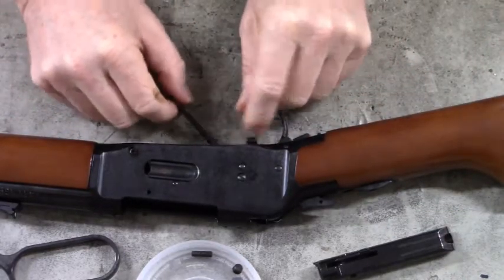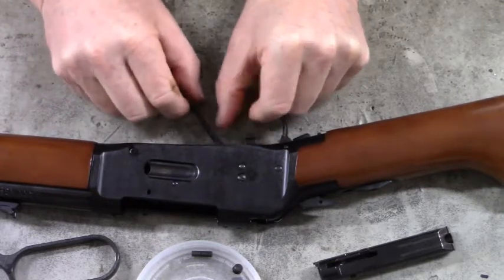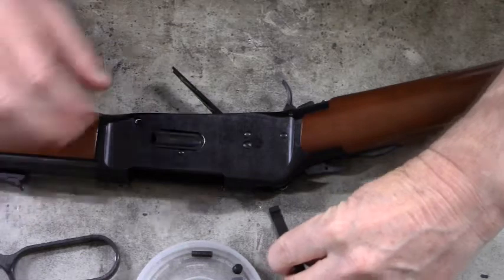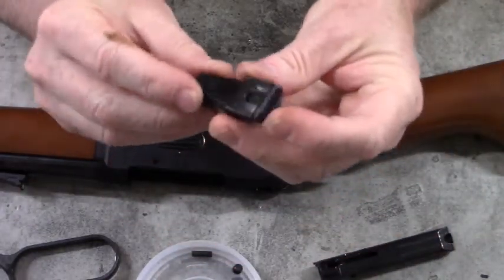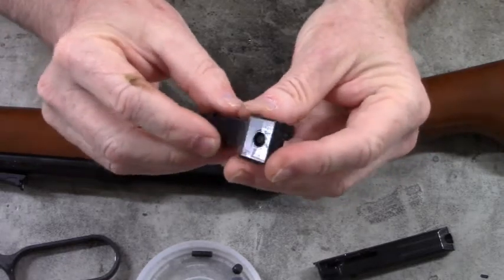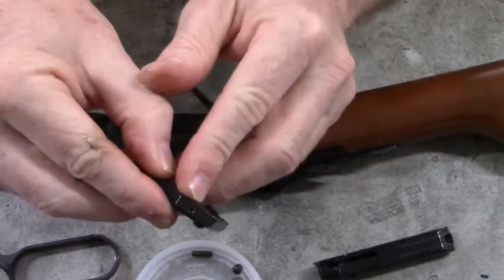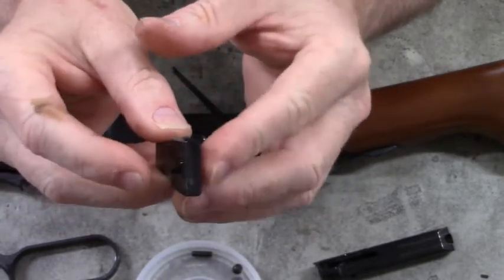In order for the locking block to come out, just roll it up like that and it comes out the top side. This is the locking block. Here's the transfer bar right there — it's held in by a pin; you'd have to punch that pin out if you needed to replace that transfer bar.